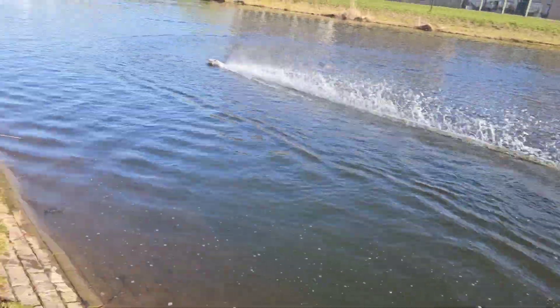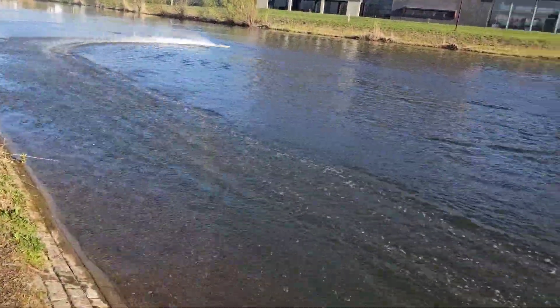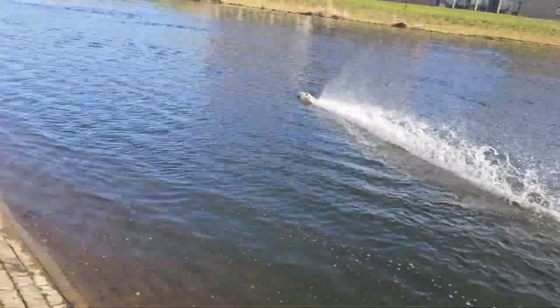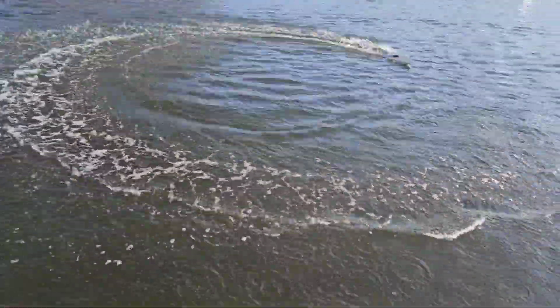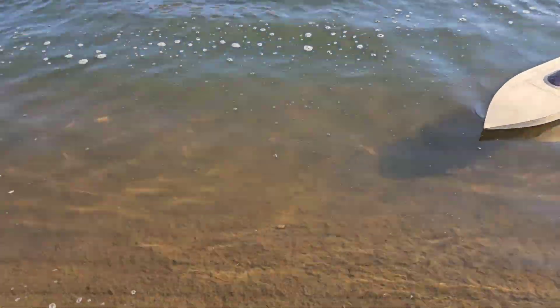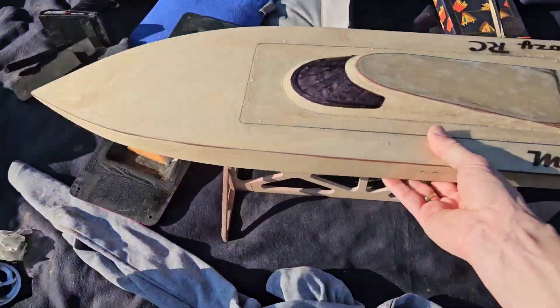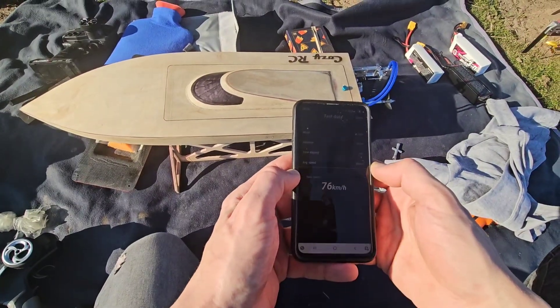She is running lively — I love it. Let's not completely drain the lipo, and let's check the temps. I'm feeling maybe this setup could even use a larger prop, but let's see. What speed did we get in the second half? 76. Nice.